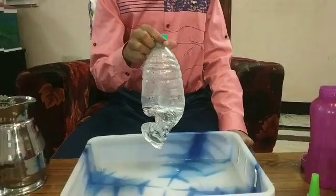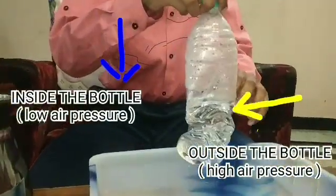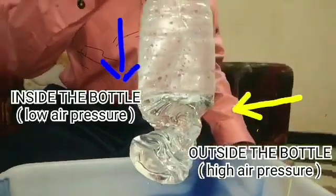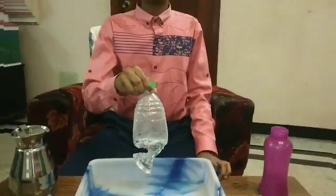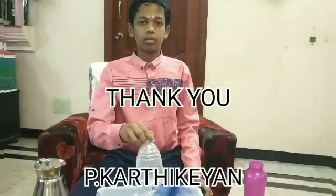The reason for this is, as cold water is poured over the water bottle, some steam in the water bottle condenses into water, reducing the amount of air inside. Thus, air pressure inside the water bottle decreases compared to the pressure exerted by the air from outside. There is a difference between the pressure outside and inside the water bottle, and the air outside the bottle exerts pressure and crushes the bottle. Thank you.